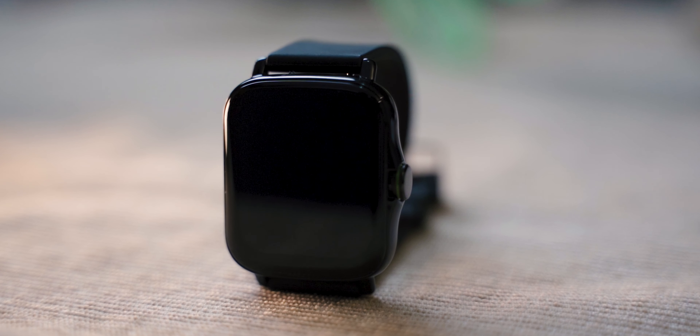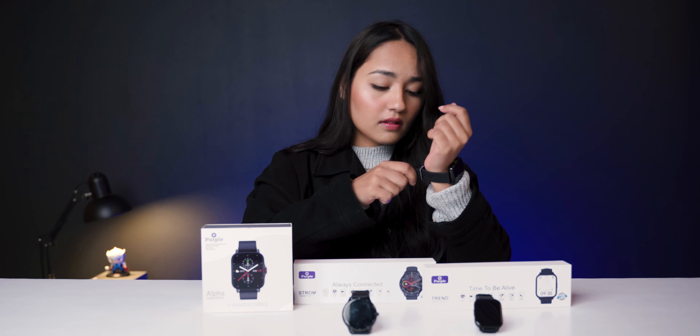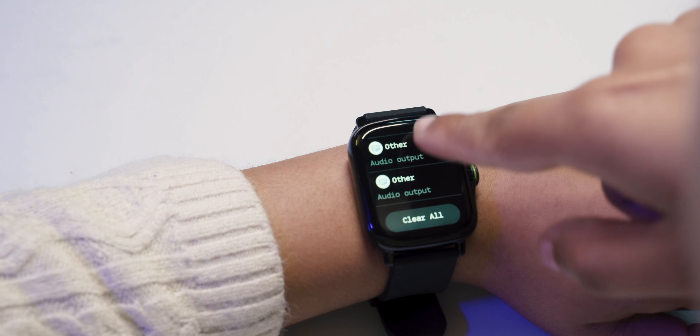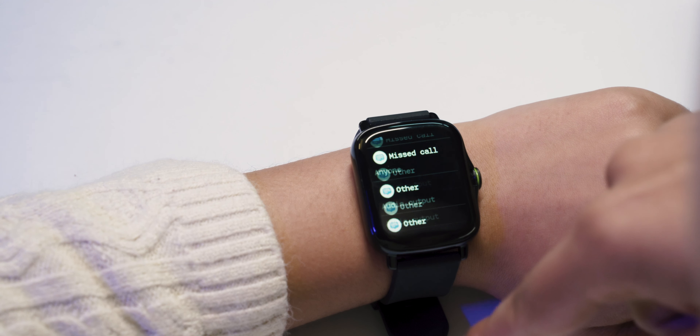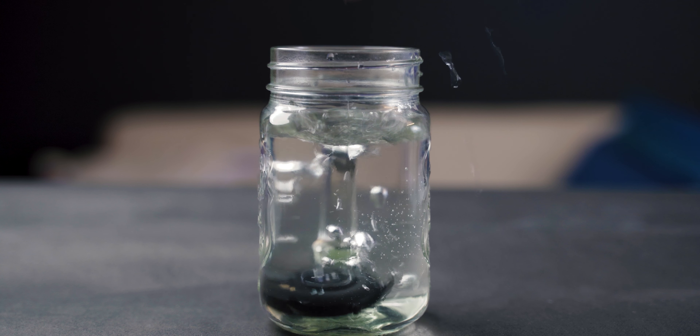I'm going to wear the watch now. The 3 watch is very lightweight and has a comfortable feel. Look-wise, it is pretty stylish. You can also get an IP rating on this watch — it is water and dust proof.